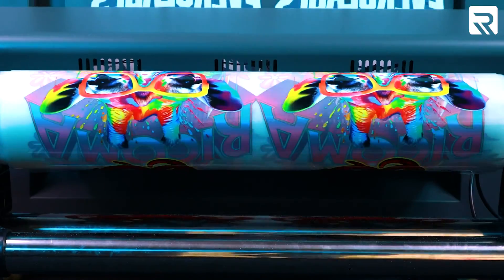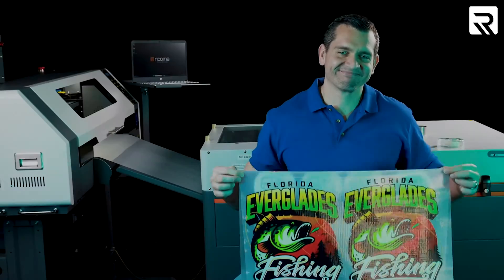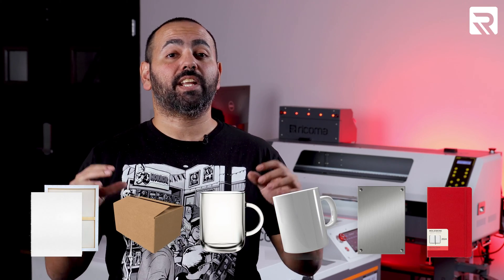If you've seen any of our past episodes, you should know that DTF printing — or direct-to-film printing — is one of the fastest and most cost-effective printing methods on the market. However, what many decorators don't know is that it's also one of the most versatile. That's why today we're going to print several different DTF designs on six different materials so you can get a full spectrum of what you can print using DTF.